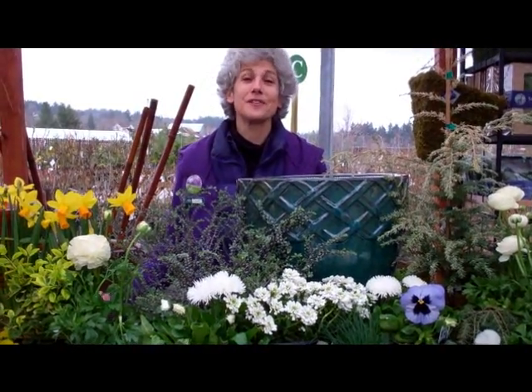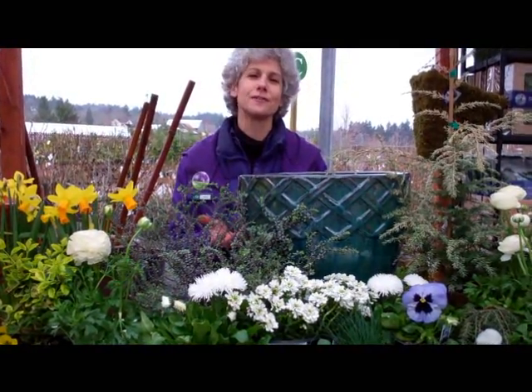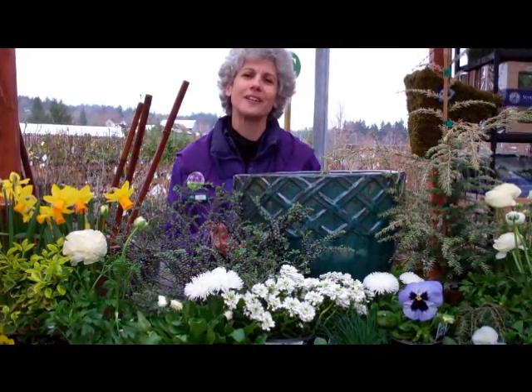Hi, I'm Judy from Al's Garden Centers. It's the first week of spring and it's a great time to get out and freshen up the containers in front of your house with some great spring color.